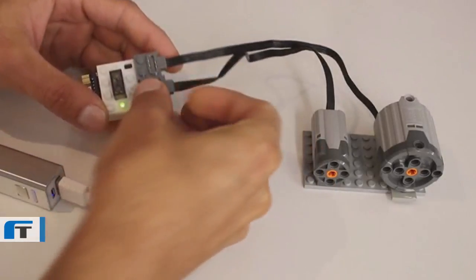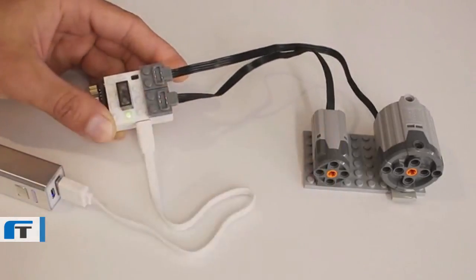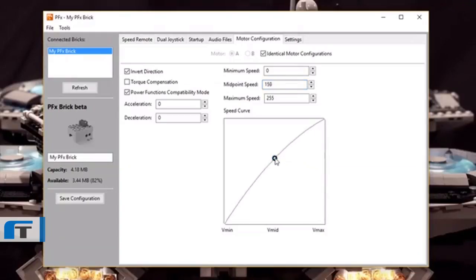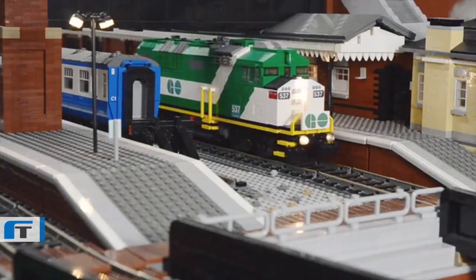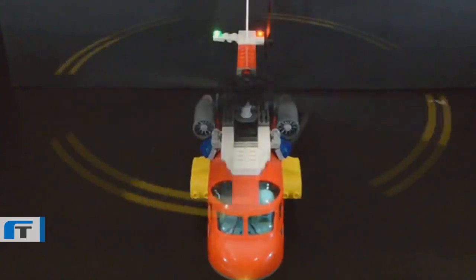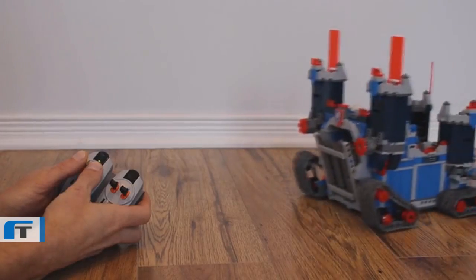The PFX Brick has two Power Functions compatible connectors delivering sophisticated and powerful motor control. You can customize the number of speed steps, minimum and maximum speed, or take it even further by specifying independent acceleration and deceleration rates. Now you can realistically simulate the inertia and momentum of real-world machinery such as trains, rotors, or even your castle on wheels.